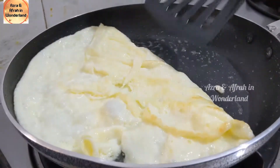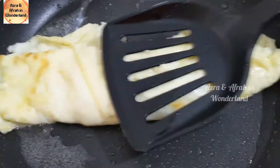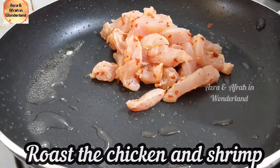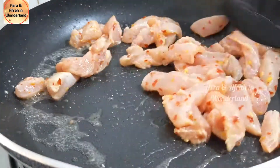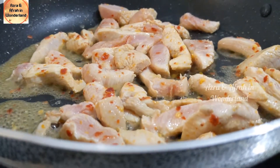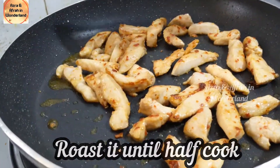Now roll it out like shown. Roast the chicken and shrimp — roast until half cooked.